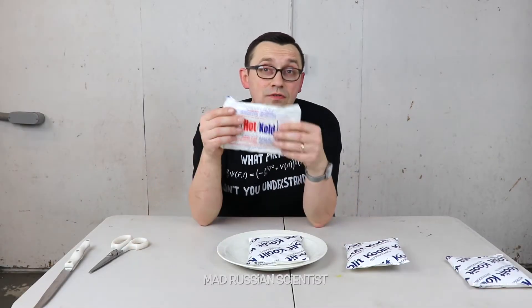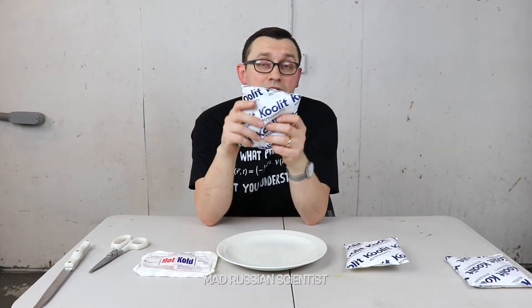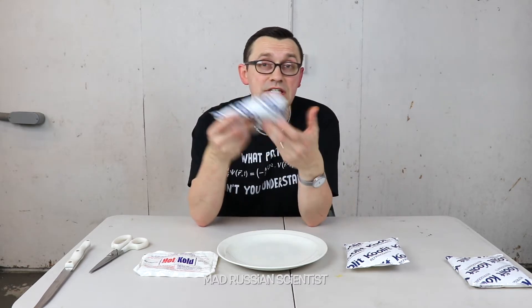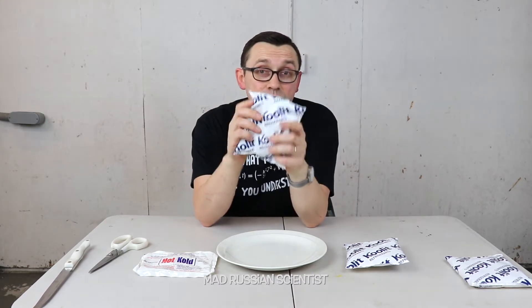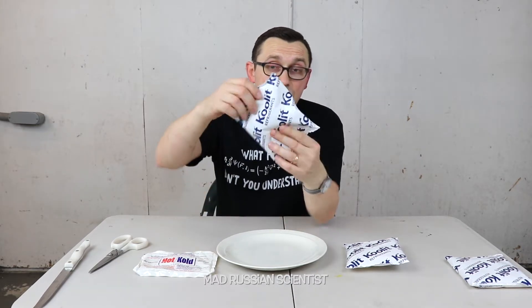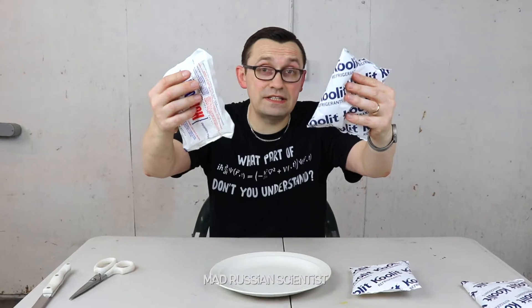Hello guys, how y'all doing? I'm sure every one of us at one point has used an ice pack. Usually when you use the ice pack you just use it to make things cold, and then when you're done with it you just put it in the fridge. I was always wondering what's inside of them because we actually never open them up, and if they go bad we just throw them away.